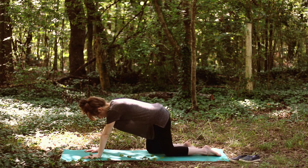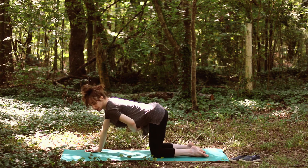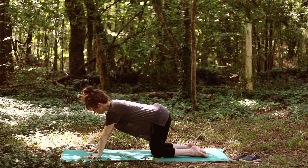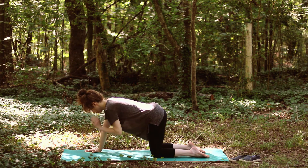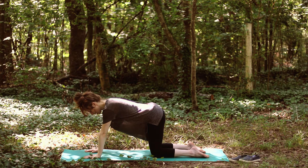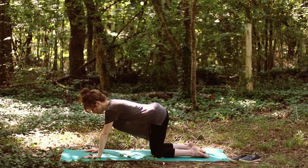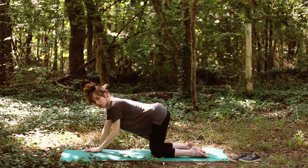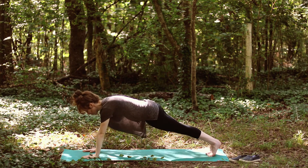If you're in tabletop, still draw the belly button up to the spine, fingers spread nice and wide — you know the drill by now. Wrists are under shoulders and knees are under hips.